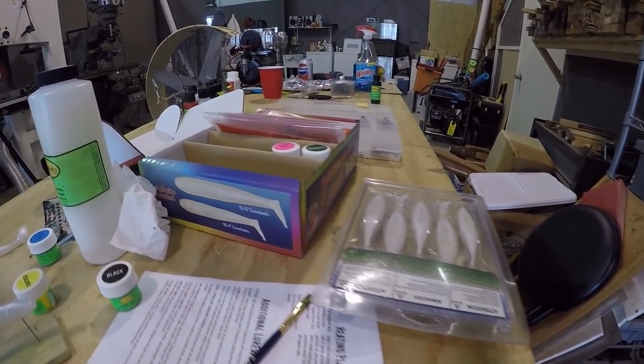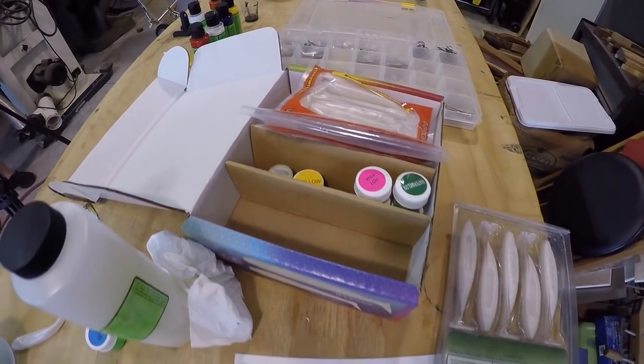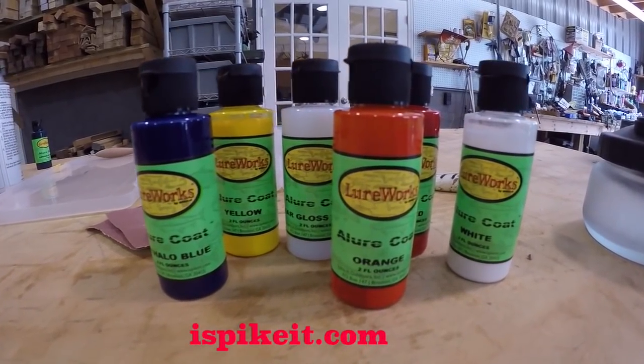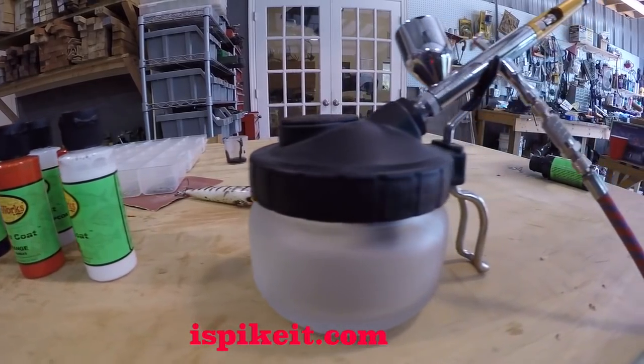Thank you, Don. Thank you, Roland. And folks, it's so much fun painting up these lures. Remember, the Spike It product — they make everything in the world for a lure, for color and allure. Well, you can see this guy a bit further — be sure to check them out.